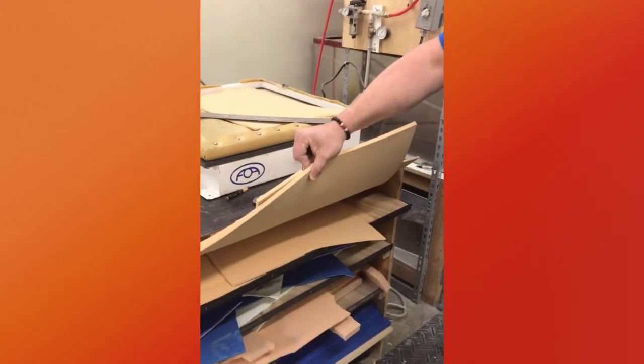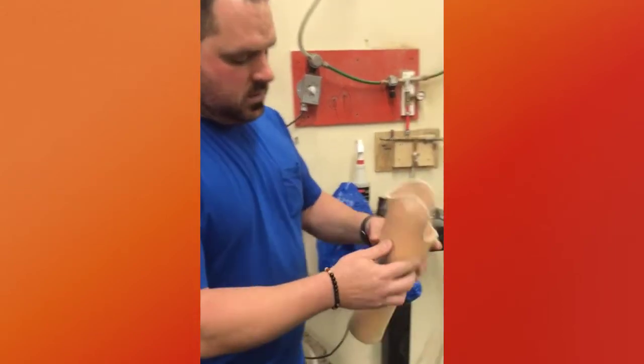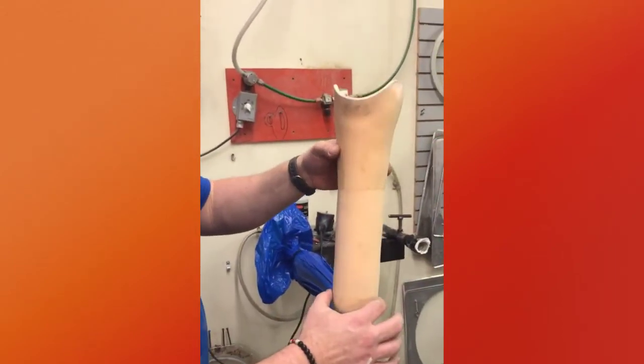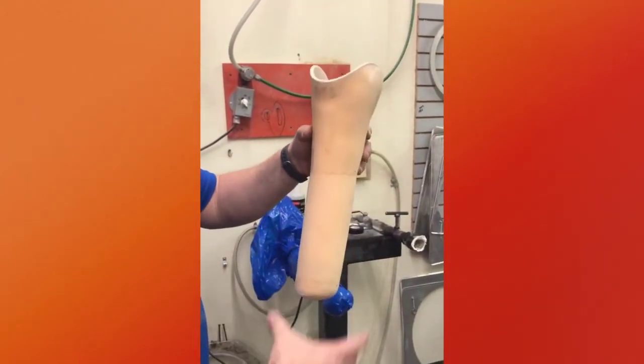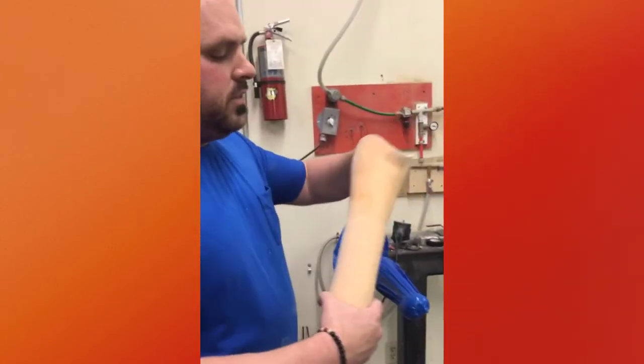We take some thicker pieces and we wrap that around, so that when it's done we've got the same circumference from here to here — so it creates a stovepipe, and it won't lock them in the socket.